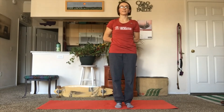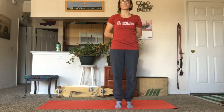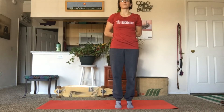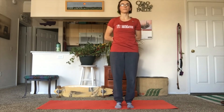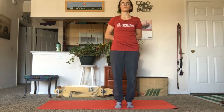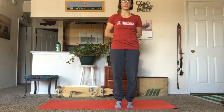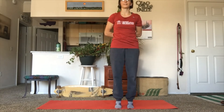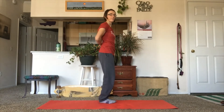Next, 20 calf raises. Then 10 leg lifts on each side.